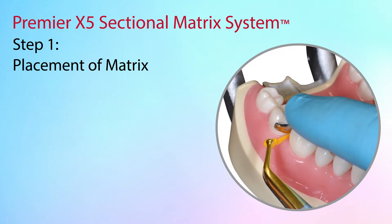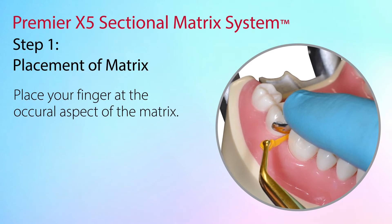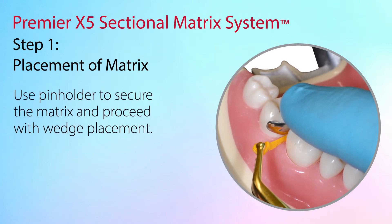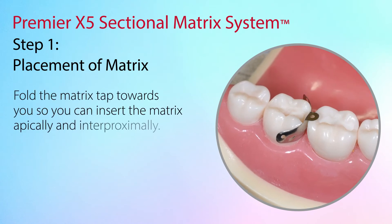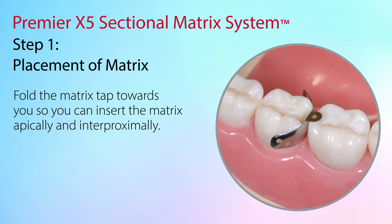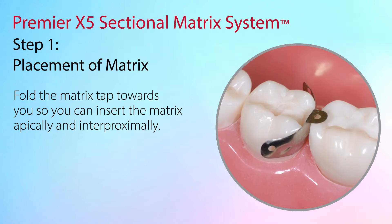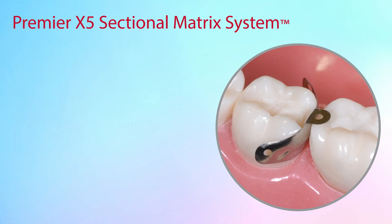When placing the matrix before the wedge, place a finger at the occlusal aspect of the matrix to hold it in place and prevent it from dislodging, or use the pin holder to secure the matrix and then proceed with wedge placement. Fold the matrix tab towards you so you can insert the matrix apically and interproximally. Ensure that the matrix extends below the gingival cable surface of the preparation. Adjust the matrix to the proper height to obtain ideal benefit from the contour of the matrix.